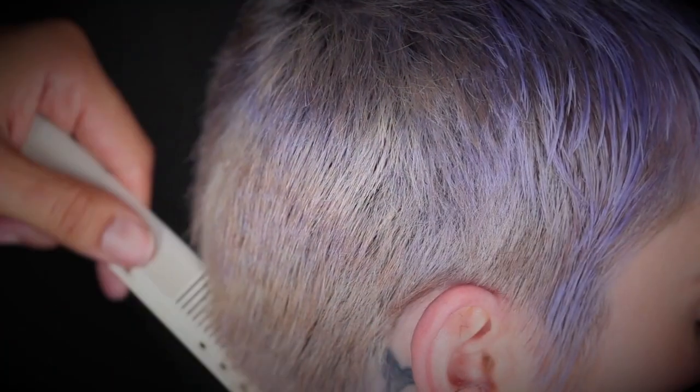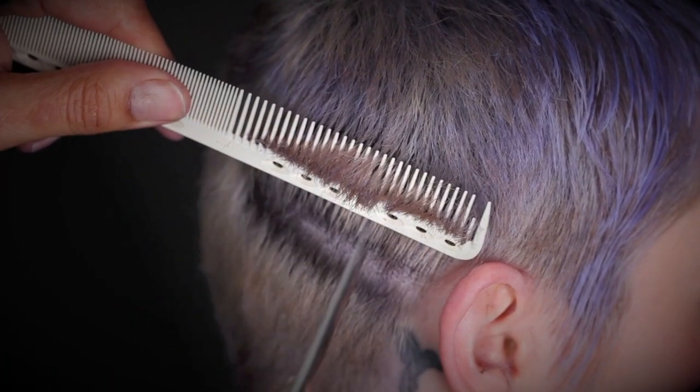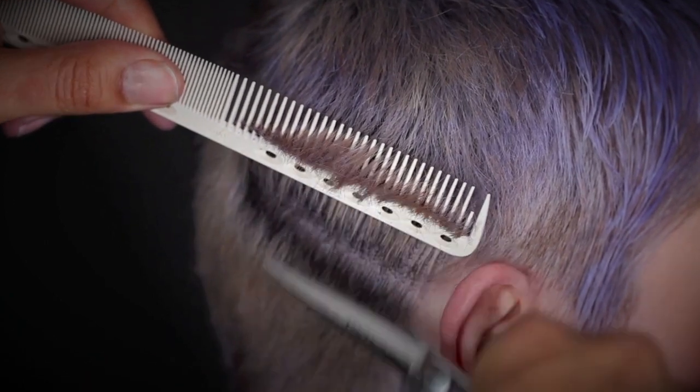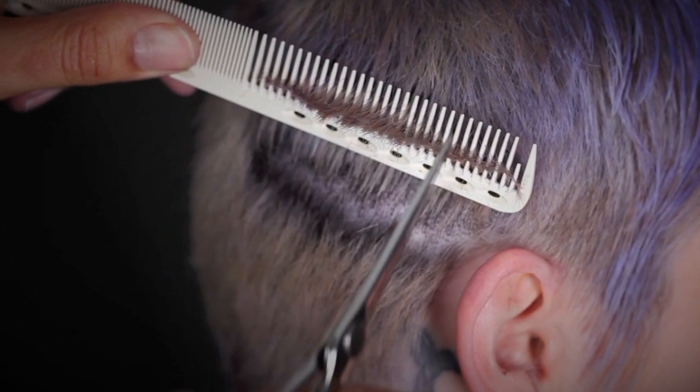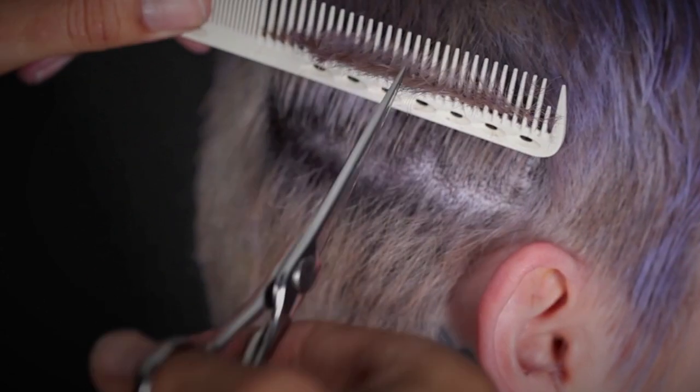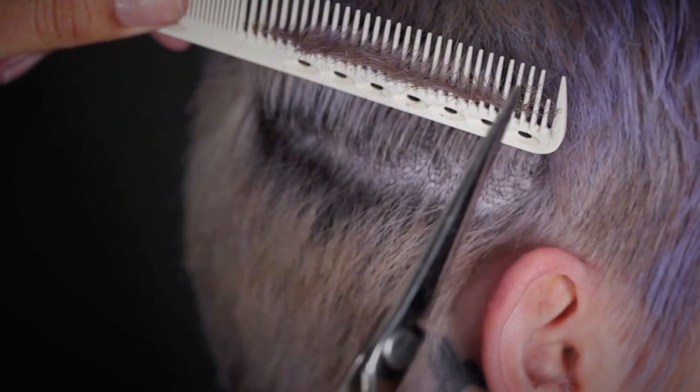Here I'm detailing to remove weight and length from the sideburns, using a micro comb method of cutting on the bias to chip in micro texture to the crop pixie.